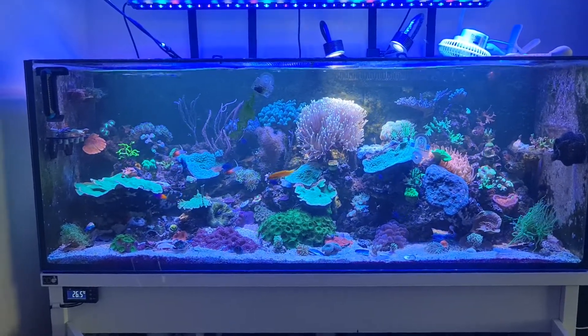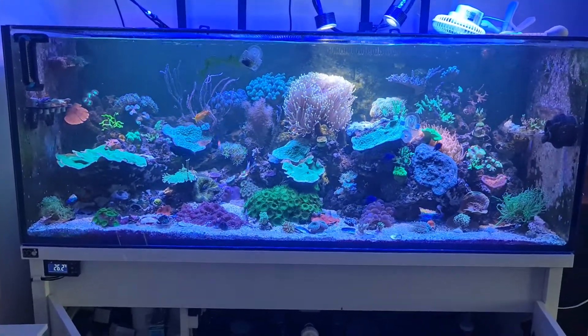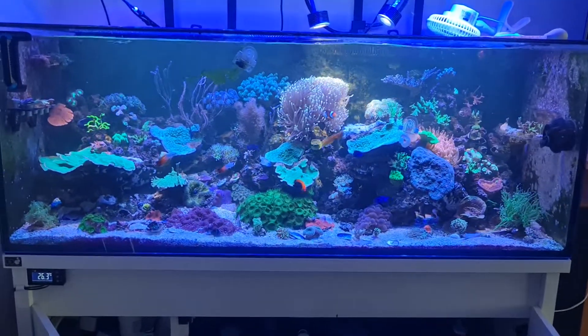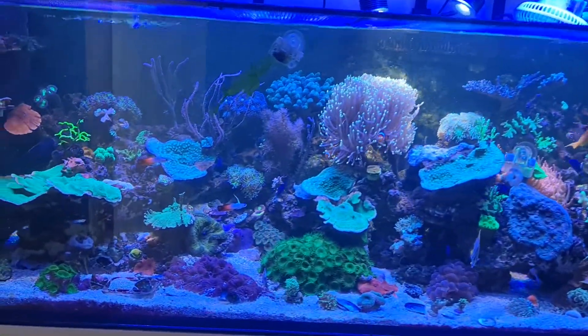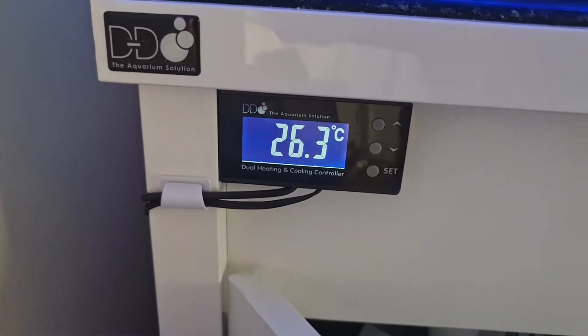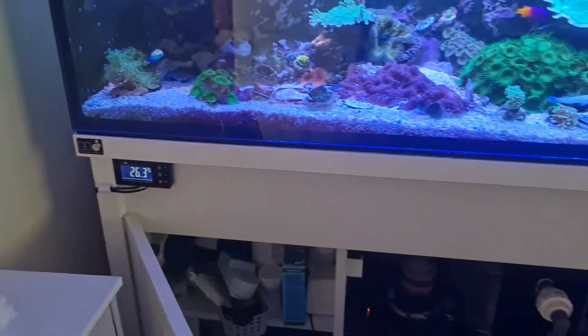We're currently in a heat wave here. Temperature around 30 degrees C — pretty sweltering in fact. The tank is at 26.2 degrees, not too bad at all.